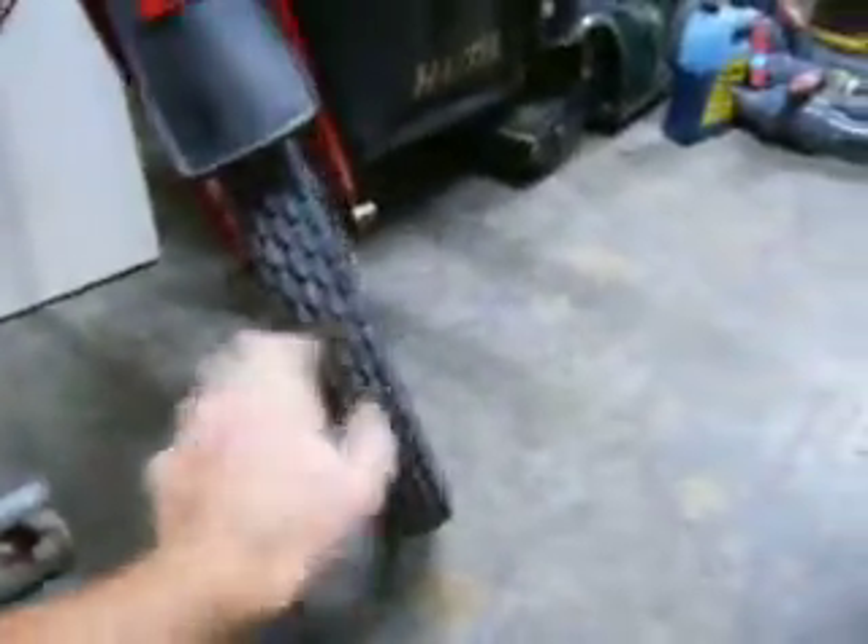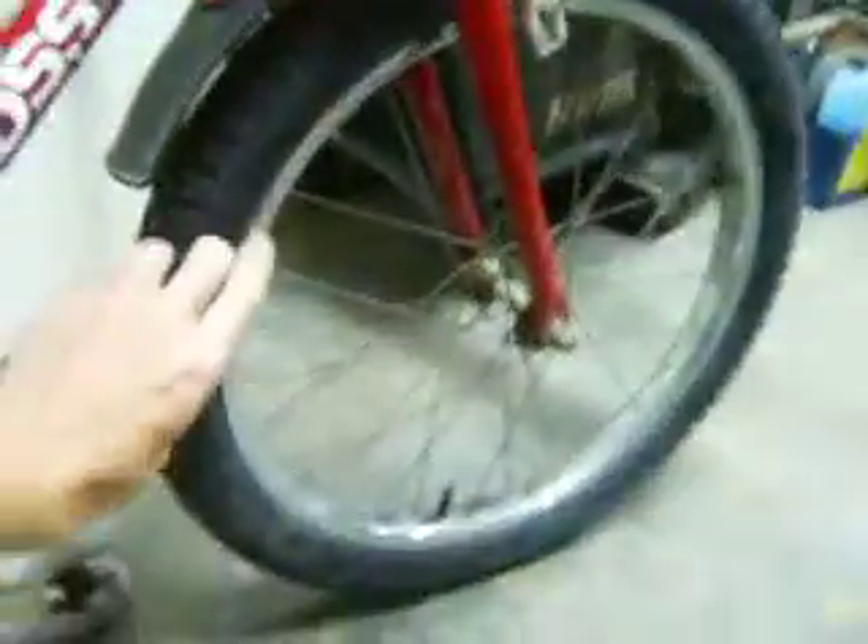I'm having difficulties at the moment working out whether it's original tyres or not. That one looks like original because of the tread on it. I love the detail it's got here and on the outside. Everything works fine.